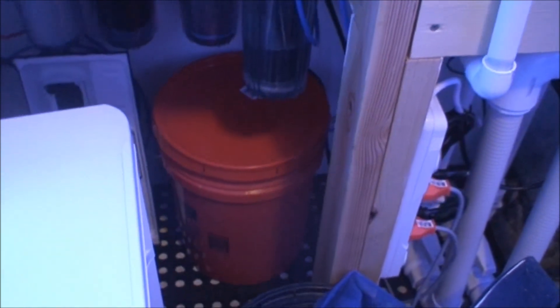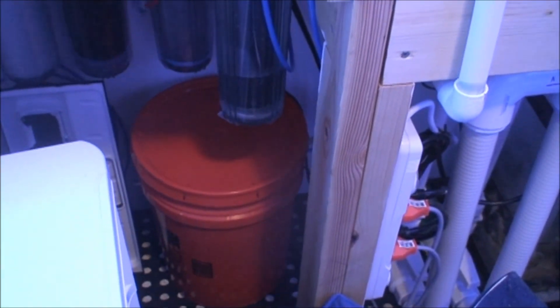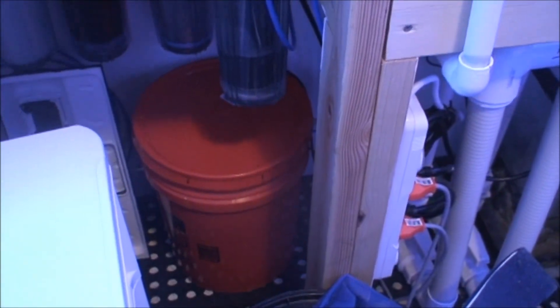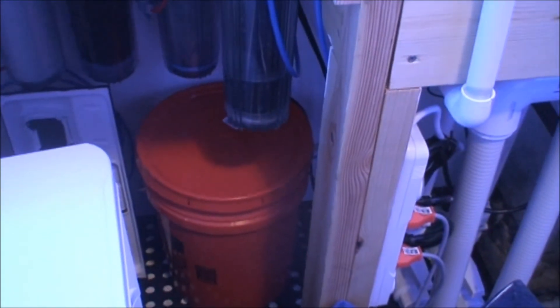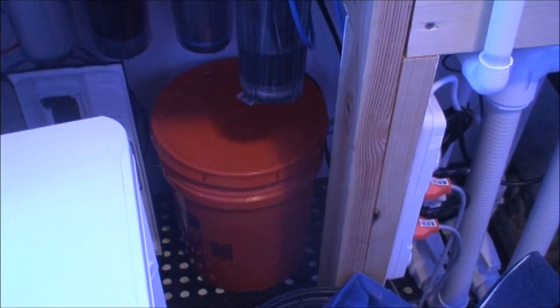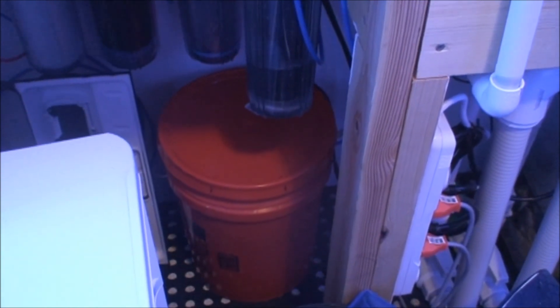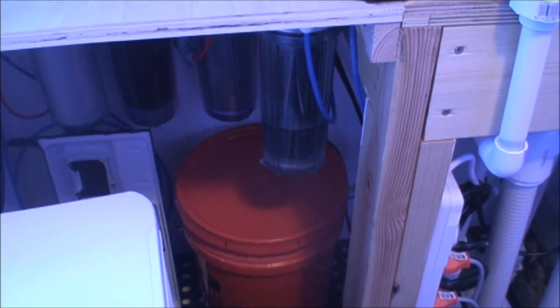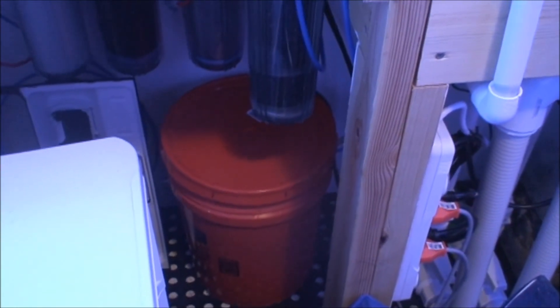I have it filling up a five-gallon bucket and I got a float valve — money well spent. I've read a thousand times about people forgetting their RODI unit is on and flooding their house. I ordered the float valve specifically so that if I forget to turn off the valve, the float valve will shut it off for me. It'll also come in handy when I automate the top-off, but for now it's just an extra ounce of prevention.